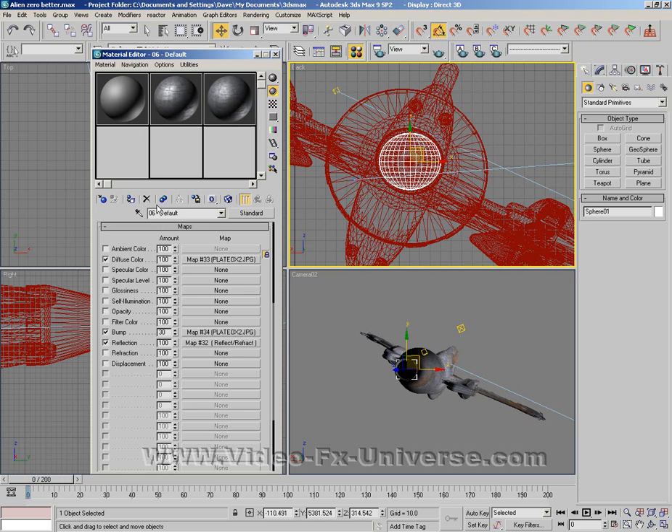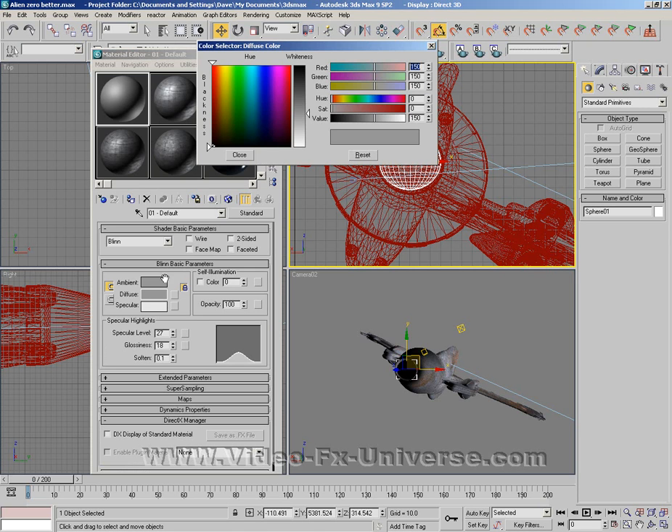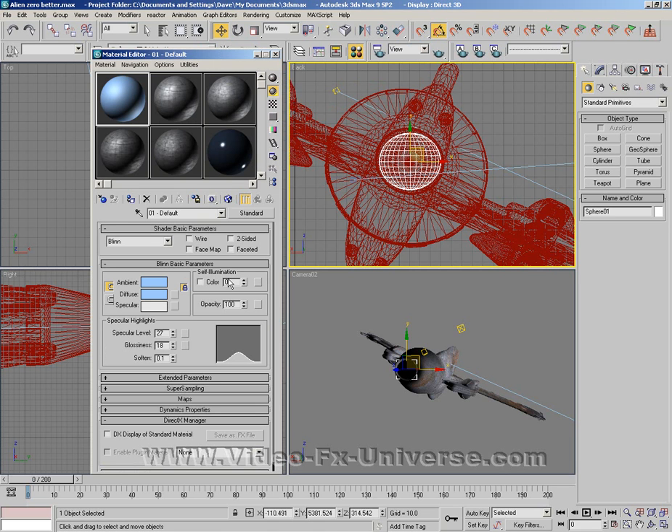Now go to our materials. Find an empty slot, select a colour of your choice — whatever colour you want the glow to look like. I'm going to choose a light blue for this. Set the self illumination to 100, set this down to zero and this down to zero. Now apply it to the sphere.